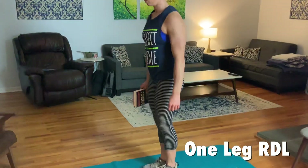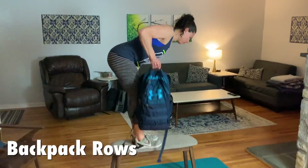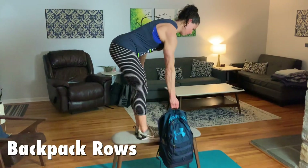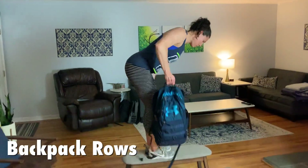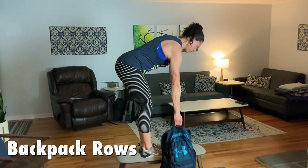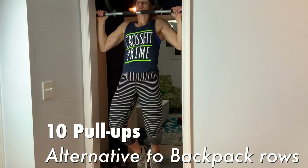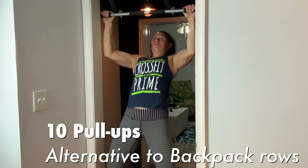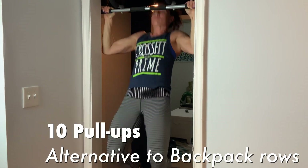Janet is doing our backpack rows, 10 on each side. She got elevated because of the length of the backpack, but if you have equipment just pull from a bench or use any weights you have. Bend over with a straight back and pull with that mid back, tucking the elbow back to get good scapular work. If you have a pull-up bar, I'd prefer you do 10 pull-ups rather than the 20 backpack rows so we're pulling in different planes — but only if you have a chin-up bar.